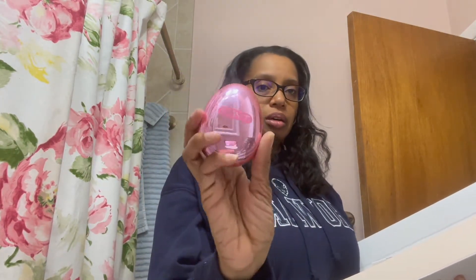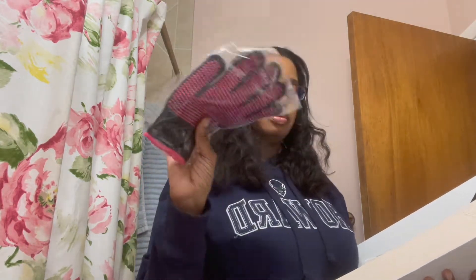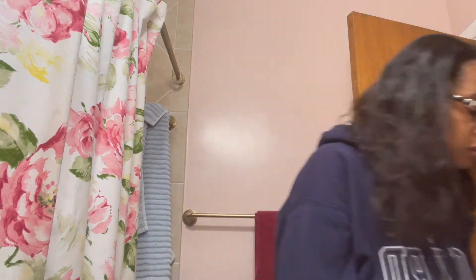When you get your box, you get a clip, you get a bag, an instruction manual, and a brush — it's like a heat-resistant user brush or something like that — and you also get a heat glove, which I forgot to put on. You'll see I didn't put it on until later.